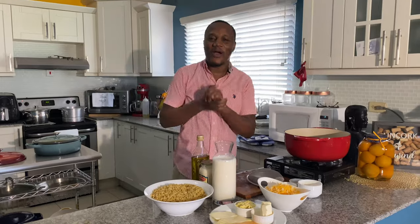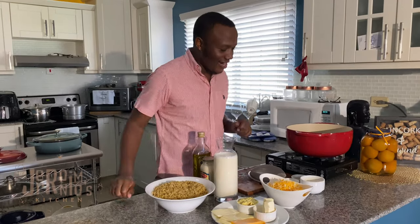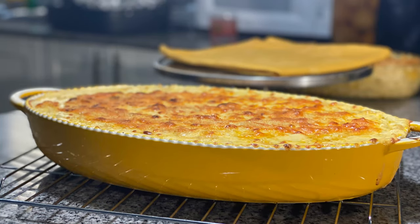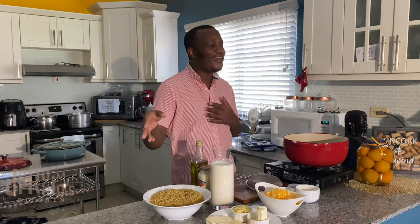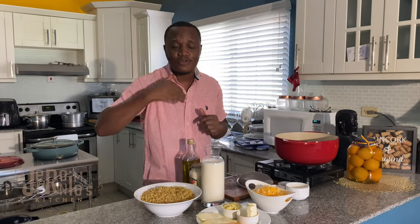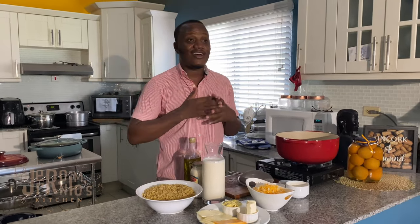Hi guys, welcome back to my channel! Continuing on this Christmas theme — one of the things on your Christmas table all over the world is obviously a baked mac and cheese. You can't have Christmas dinner without it. People have been begging me for the mac and cheese video, and today you're getting it. This recipe is mine, and I have a secret ingredient. I like my mac and cheese creamy — it's going to be divine.